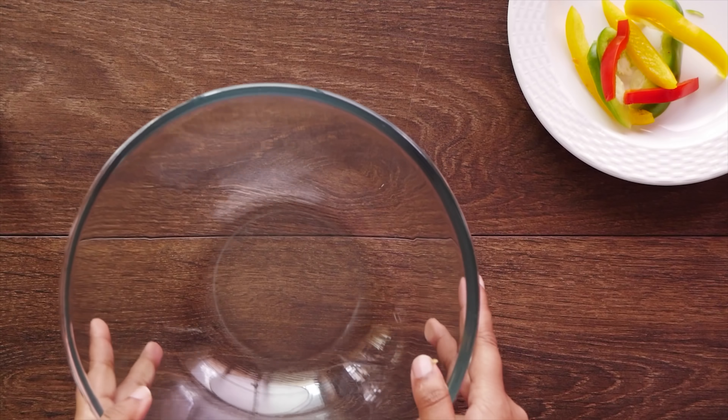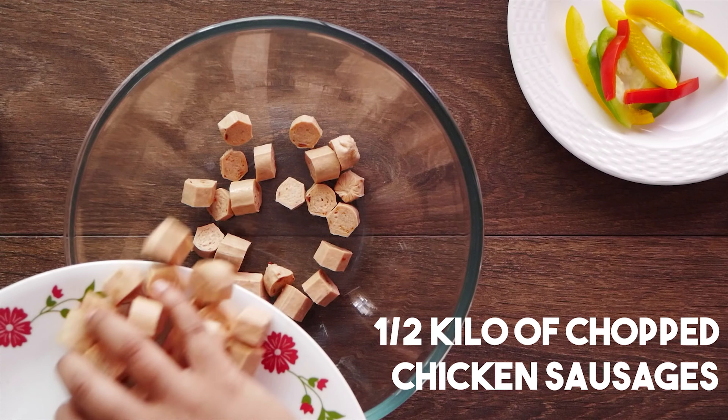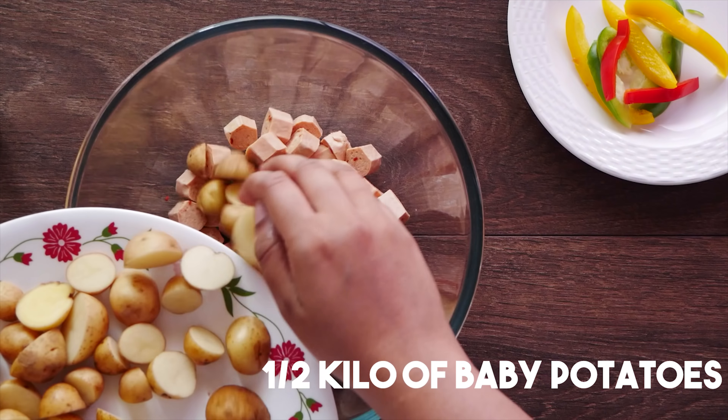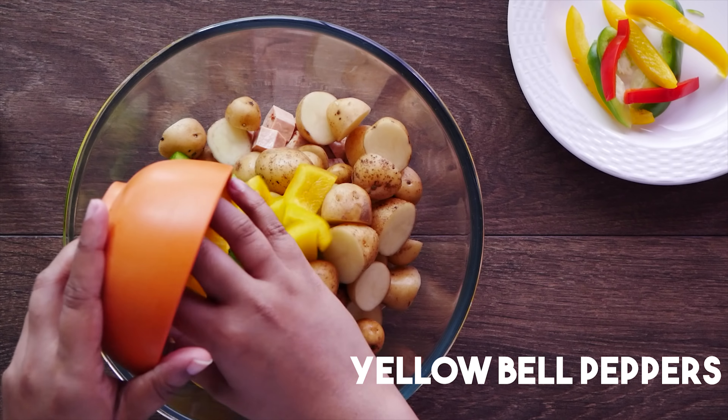We begin by taking a big bowl and dropping in half a kilo of chicken sausages, chopped into good sized chunks. Next, we add half a kilo of baby potatoes cut into half, followed by one cup each of green, yellow and red bell peppers.